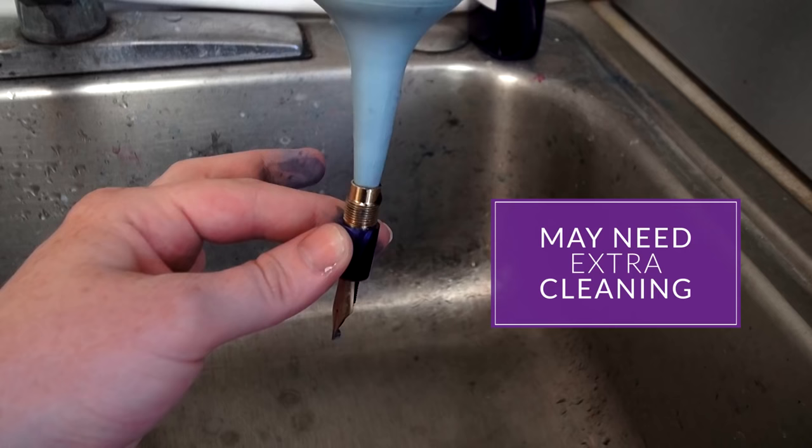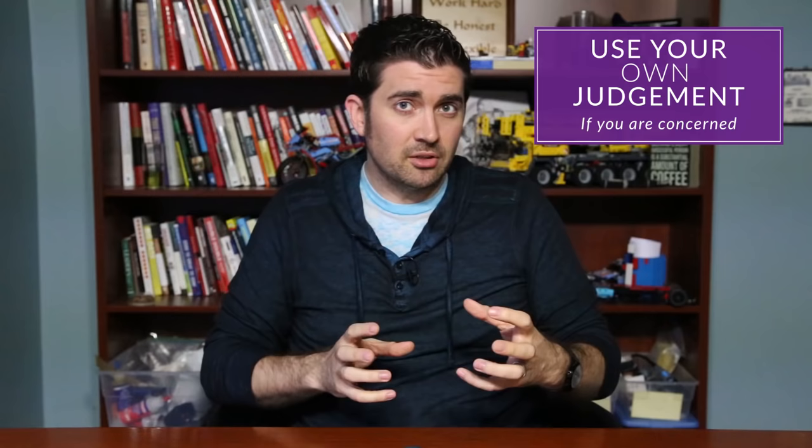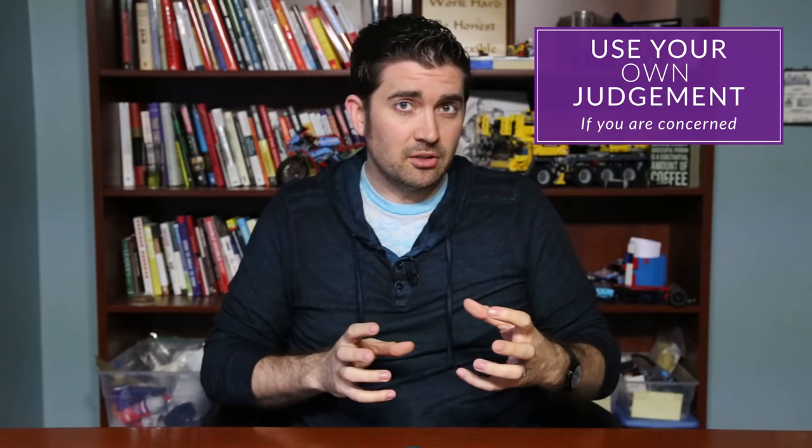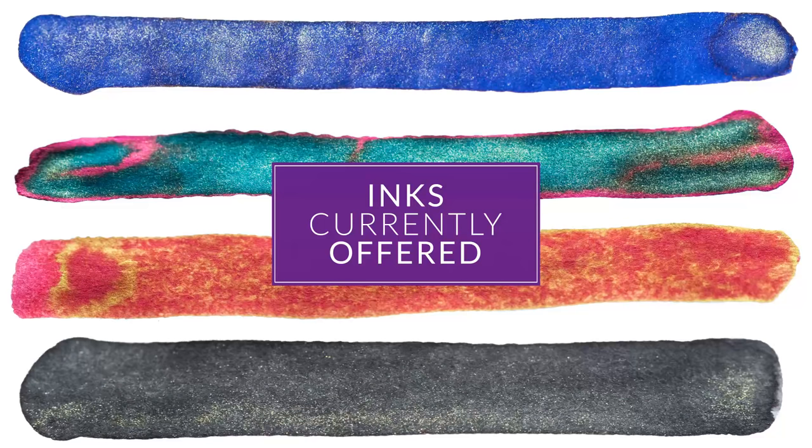The only thing is you may want to take a little extra care when it comes to cleaning your pen, because these sparkles tend to like to hang out in your pen a little bit. Obviously, if you have anything you're particularly concerned about — anything particularly rare or irreplaceable — use your own judgment about whether you want to do that.